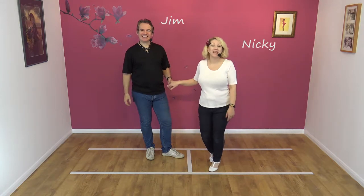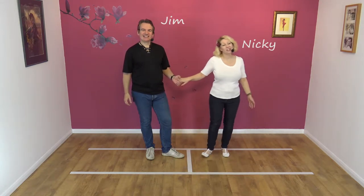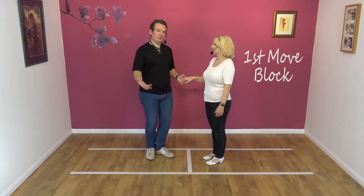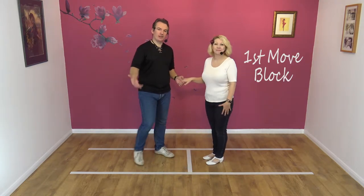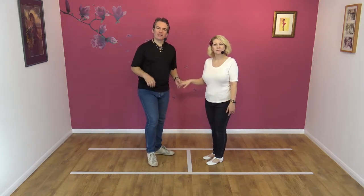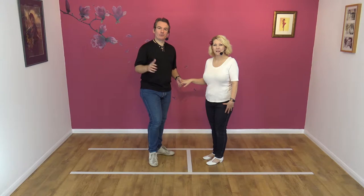Hi, welcome to Smooth Jive. We're Jim and Nicky and today we're going to be teaching you the first move block. We've taught the first move before, so hopefully you've studied that move. If not, we're going to take it slow anyway. The first move block is a first move with a block.